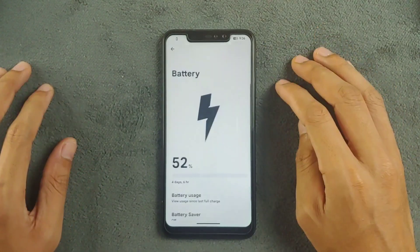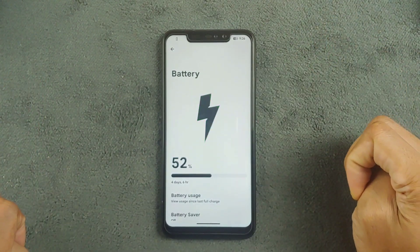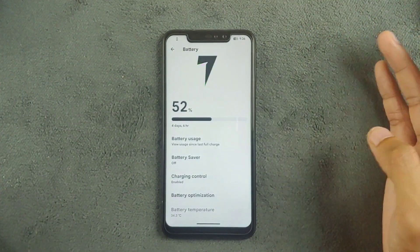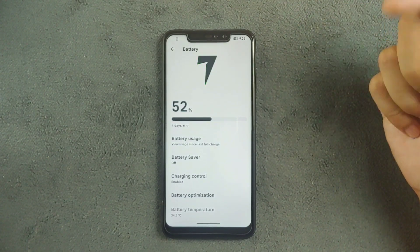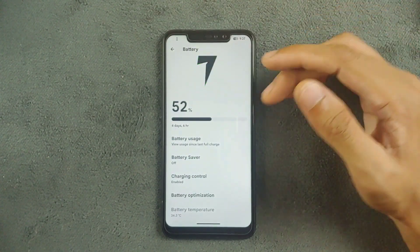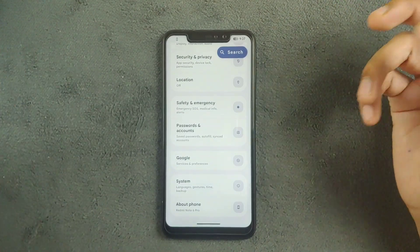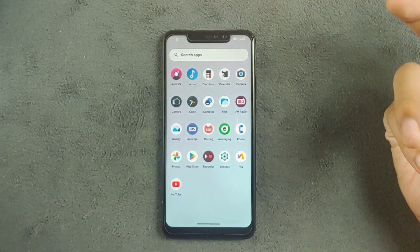Going with the battery section — here is one of the disappointing parts of this ROM. The battery holds pretty well during use, but the standby time is pretty bad. I charged my device to 100% yesterday, left it for a whole day without using it, and it was at 58% when I picked it up. However, during active use the battery is still holding pretty well. I'm not sure why the standby drain is so bad — maybe a future update will fix that.